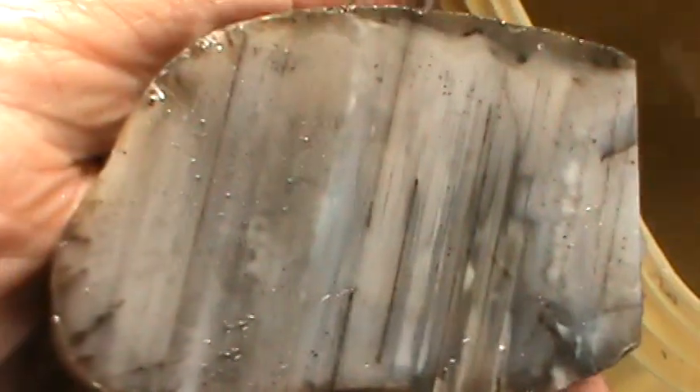Montana moss — doesn't get any better than that. A lot of water lines on that.